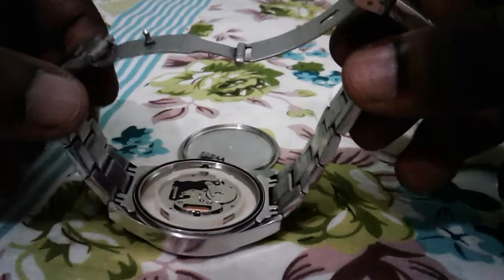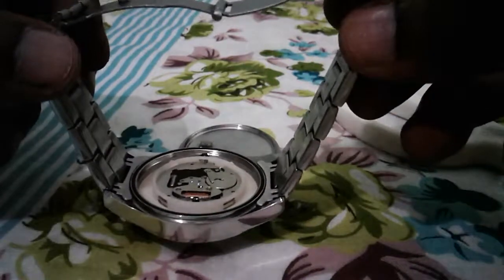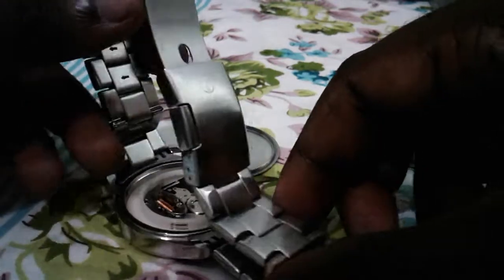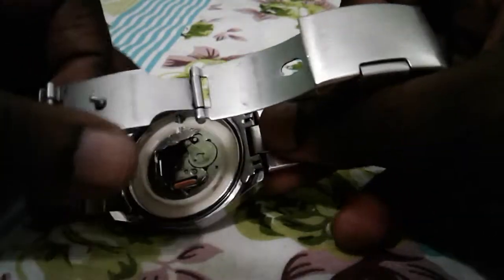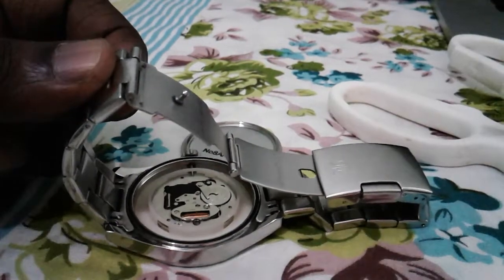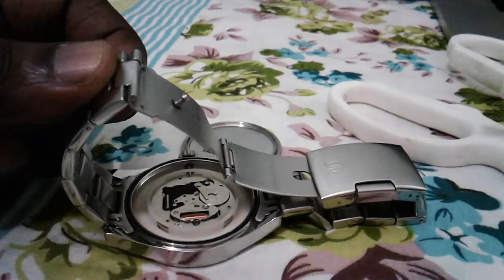See, so this is how we can remove the case. After that, if you want to change the battery, you can see the battery here. So if you want to remove this battery, here is what we have to do.